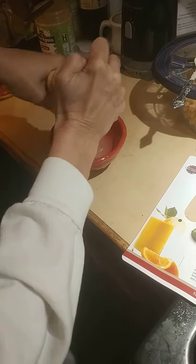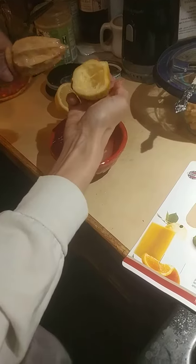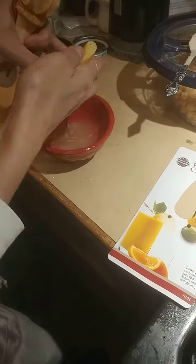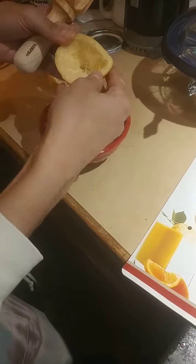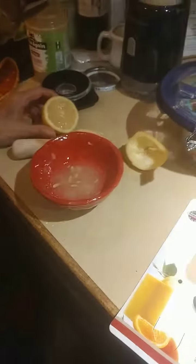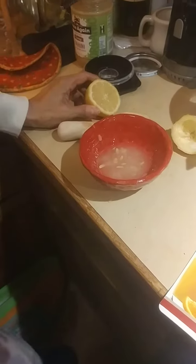Until you pretty well get all the lemon out. You don't have to push as hard as I'm pushing — I like to get all the stuff out of the lemon as much as I can. The nice thing about this too is it distributes between the arms.